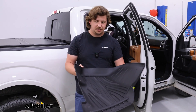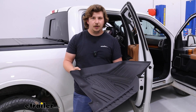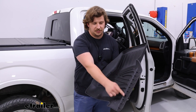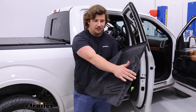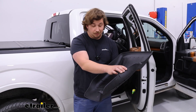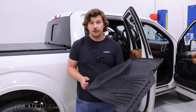WeatherTech makes that more thermoplastic rigid style, and a lot of people like them, but I've not had the best experience with them personally. Getting in and out of the vehicle, especially on edges that overhang the threshold, the more your foot catches that, the more it's going to curl. This more rubberized mat will tend to lay back down flat rather than stay curled over time.